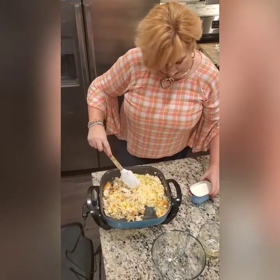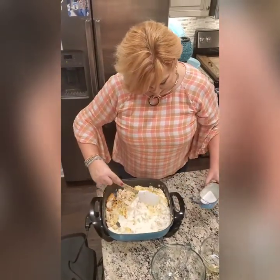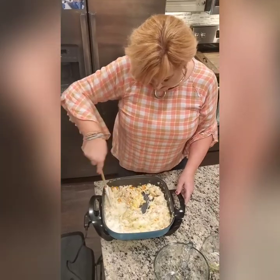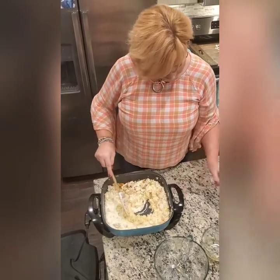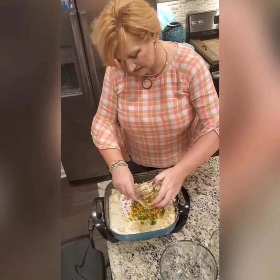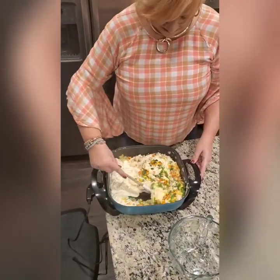I stirred that through, then added my heavy cream. All of my measurements will be clearly detailed below in the comments. I stirred and heated it through, then added my mixed vegetables — I'm using traditional mixed vegetables; they're organic and frozen.